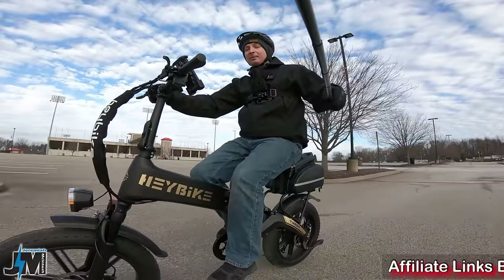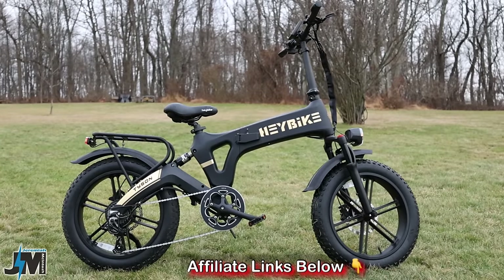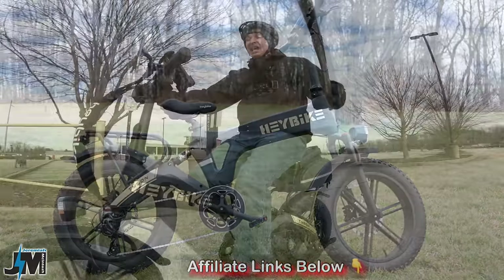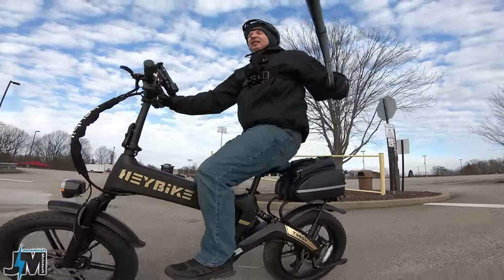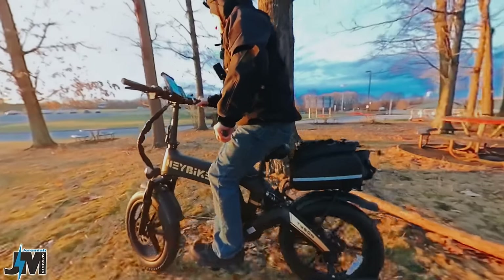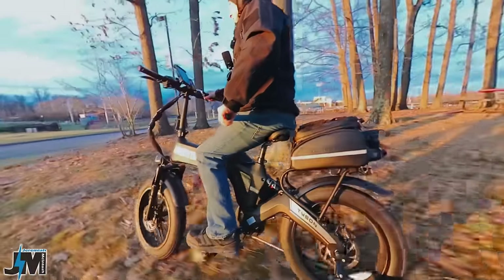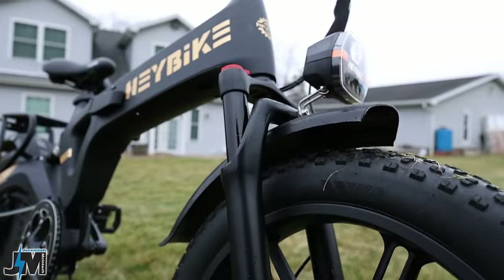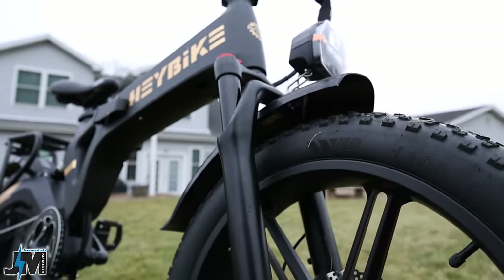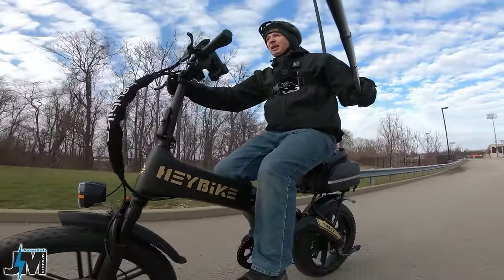Today we're taking a look at and testing the Haybike Tyson. It has dual suspension, which is a first for Haybike — they usually include a rear suspension seat, but this one actually has a rear suspension. It also has a hydraulic suspension front fork and is a class 3, 28 mile per hour e-bike.